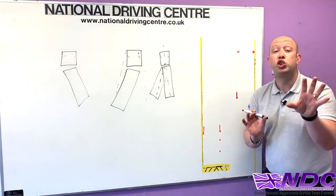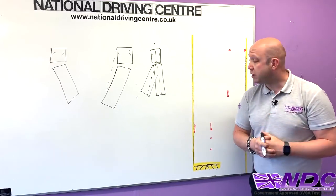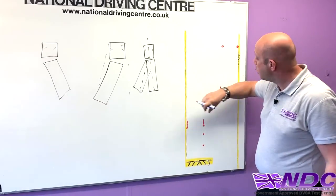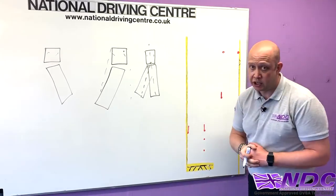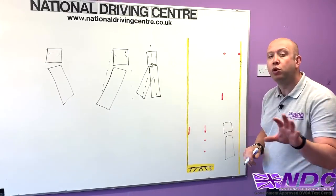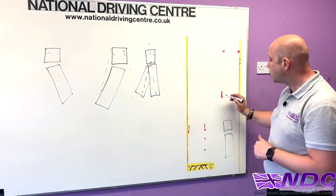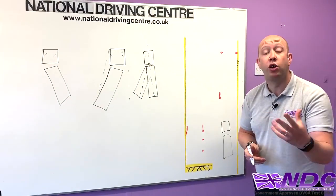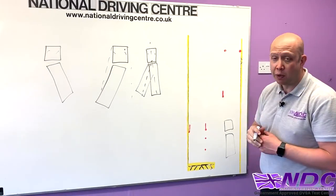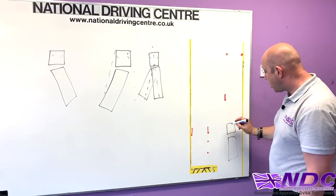Let's talk about this reversing exercise. Here we can see the reversing bay. The examiner is going to show you this in a pictorial diagram on a piece of paper before you start. So we've got our outer left yellow line, our outer right-hand yellow line. The vehicle will be in the start position roughly here — it will already be there before you start. Then we've got some cones: our lonely B cone on its own, and our top two A cones — A and A1.